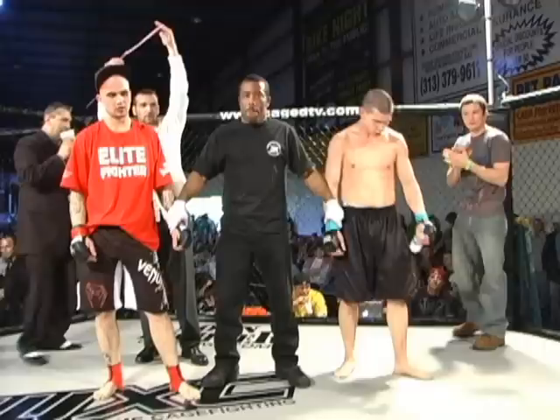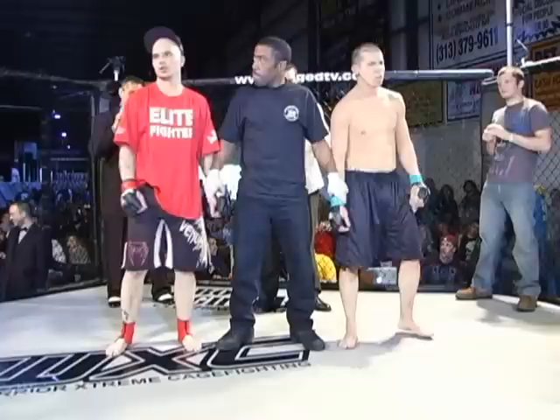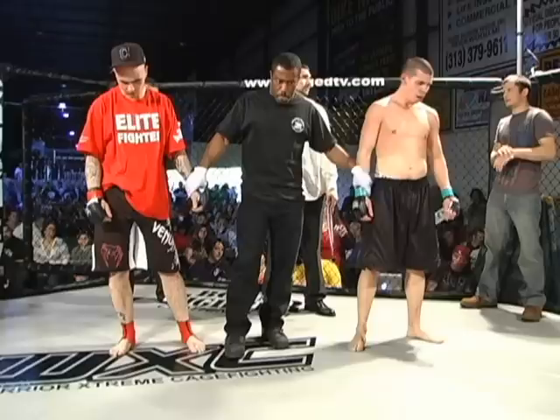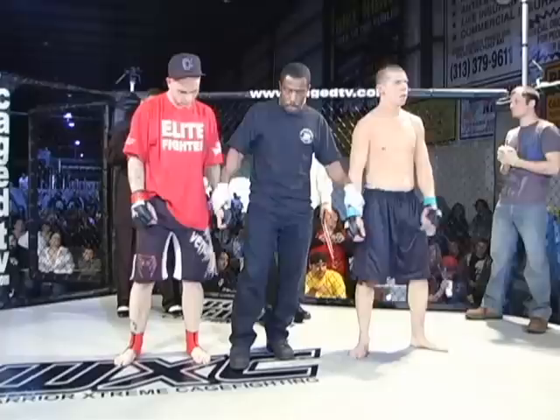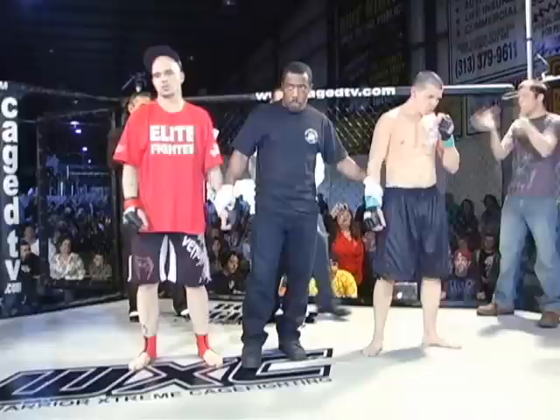Ladies and gentlemen, have your hands for both of the fighters in this cage. After three rounds of action, we go to the scorecards for a split decision. Judge number one has the contest 29-28 for LaFord. Judge number two has the contest 29-28 for Green. And judge number three has the contest 29-28 — your winner by split decision, Drew LaFord.